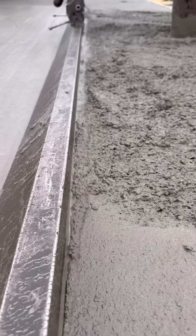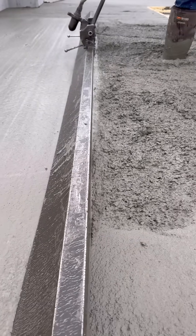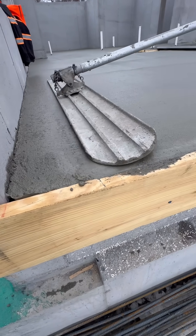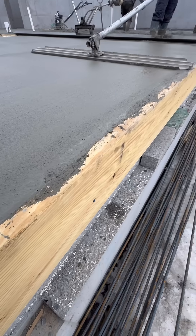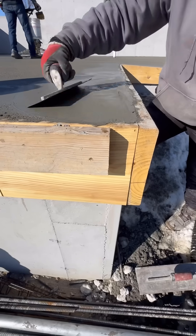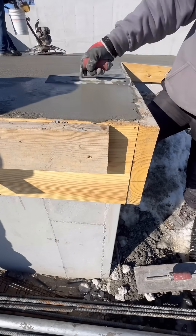A number of you have asked in the comments, why don't you wait until spring to pour concrete? If we sat around and waited for the perfect weather conditions in construction, nothing would ever get done. Plus, we have workers that are depending on this job. That being said, we're spending a lot of money, and we don't want to do anything that would risk quality.